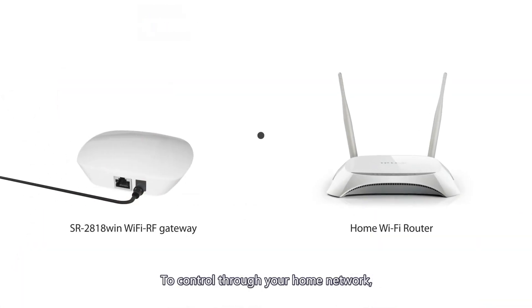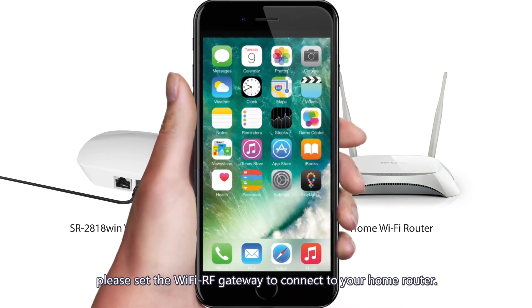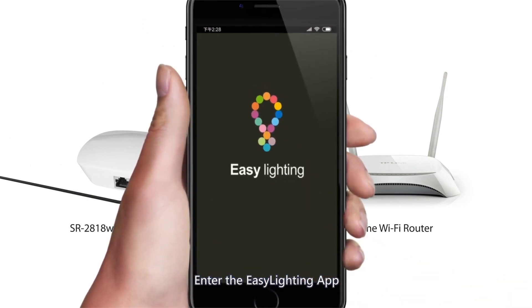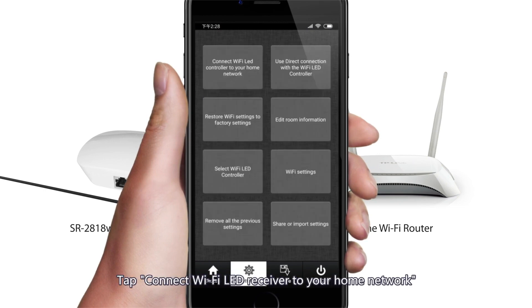To control through your home network, please set the Wi-Fi RF gateway to connect to your home router. Enter the Easy Lighting app, tap the Settings button, then tap Connect Wi-Fi LED receiver to your home network.